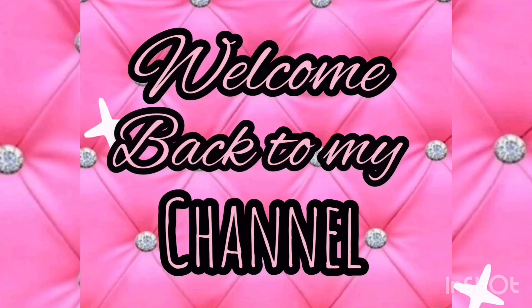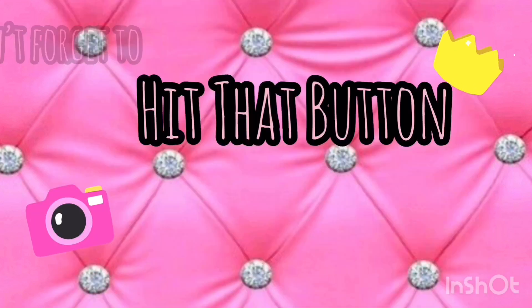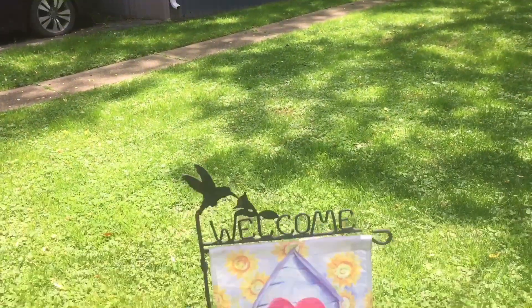Hey guys, what's up? Welcome back to my channel. My name's Kayla for those who do not already know. If you haven't already, make sure you hit that subscribe button and become part of my family, and we're just going to jump right into today's video.